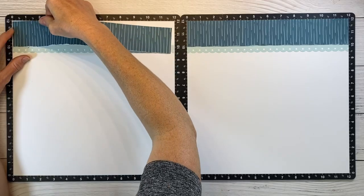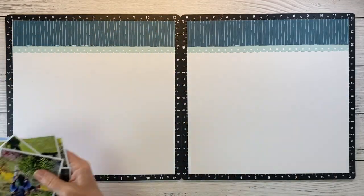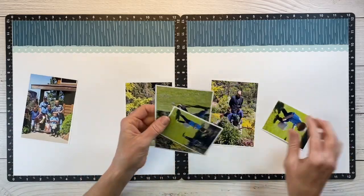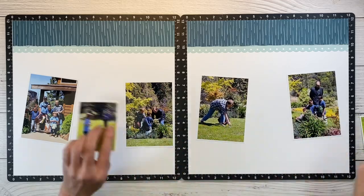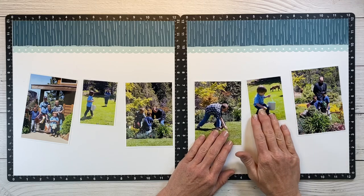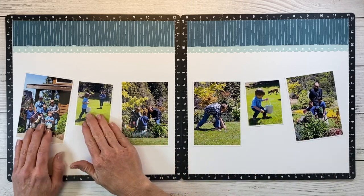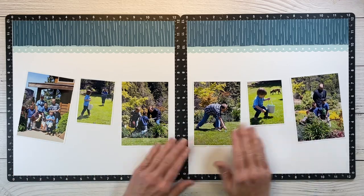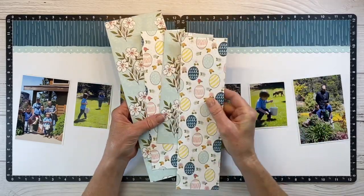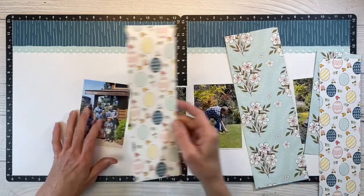I'm using a little tape runner to get this side tacked down. For my photos I just want to place them out and kind of get a visual lay of the land before I start bringing in all my embellishments. I like the way this orientation looks. The photo all the way on the left is the start — the kids were all lined up and we gave them a ready-set-go — so you read left to right and it kind of tells the story as the layout progresses.